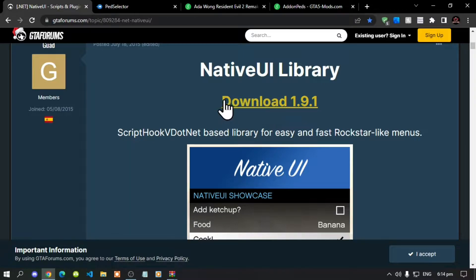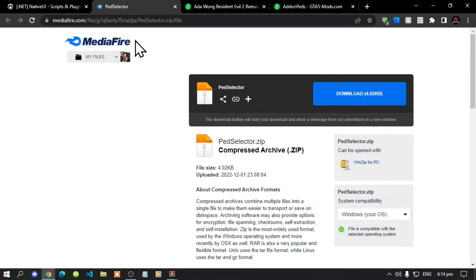Make sure you download the latest version. Don't forget you will also need to download Pet Selector — it is required, and I will leave that link in my description below as well.